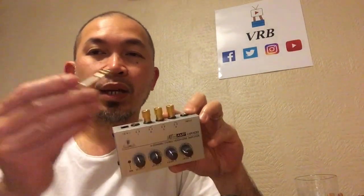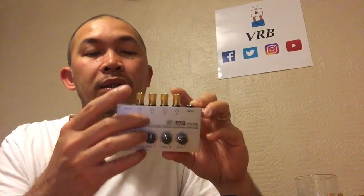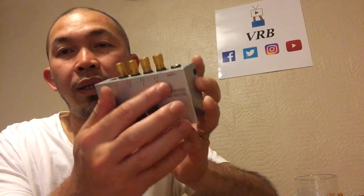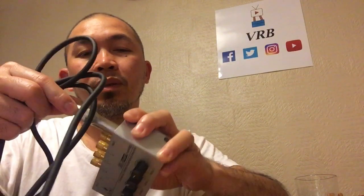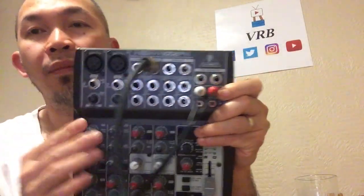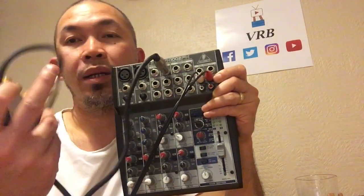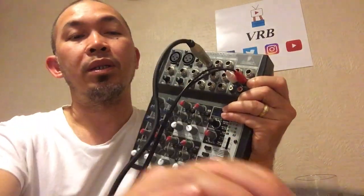I bought a separate quarter-inch stereo jack adapter for the headset. There's an input on the HA 400 — I also bought a separate stereo cable for it. From your mixer, plug the other end into the phones out, then into the HA 400 input, so the monitor signal is distributed to all band members through their headphones.